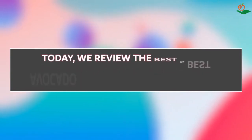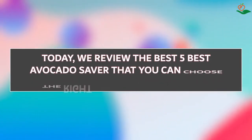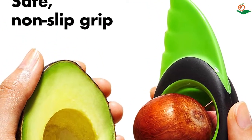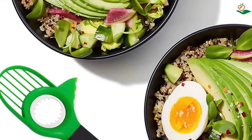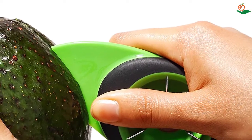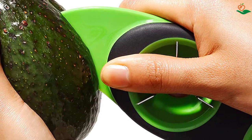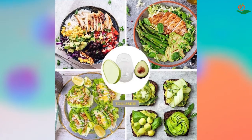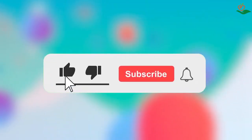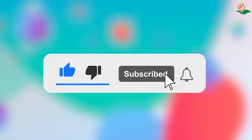Today we review the 5 best avocado savers that you can choose the right one for your purpose. After spending two weeks of research and consumer survey, we compiled this list. If you want more information and updated pricing on the products mentioned, be sure to check the links in the description below. Since we're a new channel, don't forget to subscribe and click the alert notification as it will help us grow.